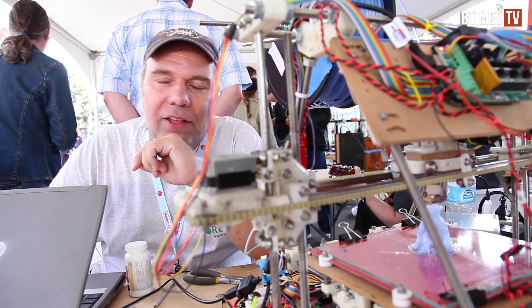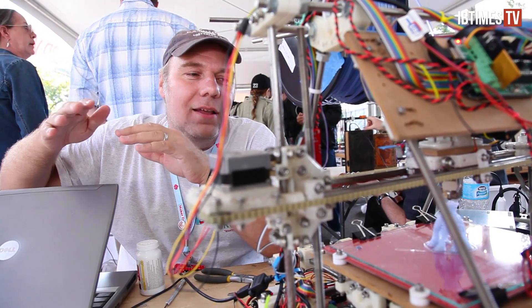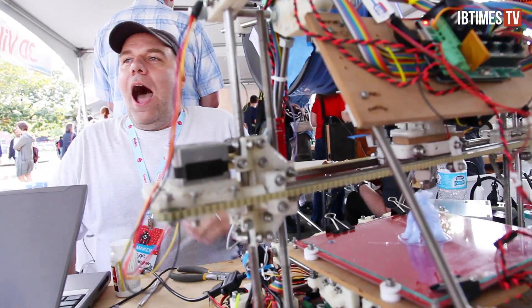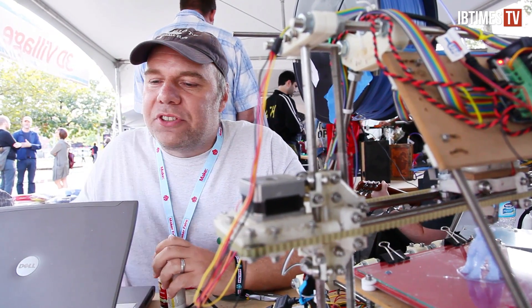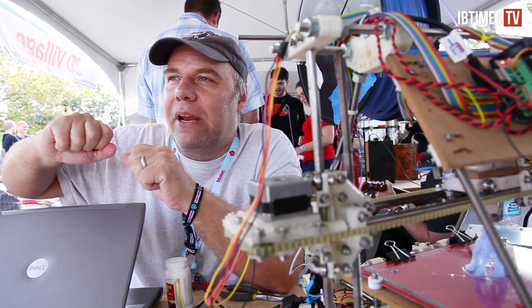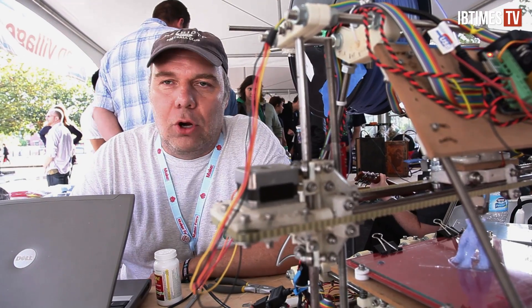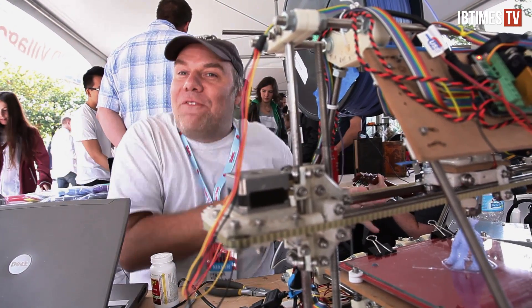With the release of the closed source Replicator 2, MakerBot — largely a product of the RepRap project — is to some degree turning its back on RepRap and open source. After all, it's hard to make a profit off of something if the designs are open source. While some may see it as a betrayal, Jeff Keegan says he understands why MakerBot did what they did. He is interested in having the essence of open source not be hurt, and doesn't want to see somebody testing whether they can close something that's open. He insists, however, that it won't hamper the RepRap project goal of developing a self-replicating 3D printer. Open source is here already, and other people doing things on the side may cause problems for themselves, but it doesn't really affect him.